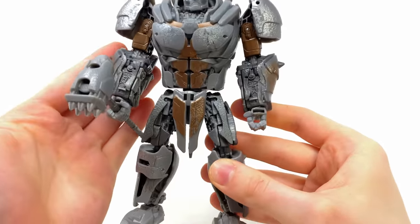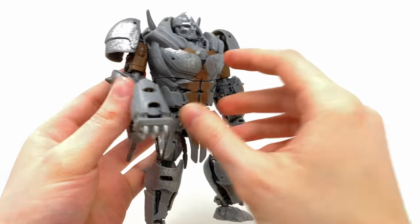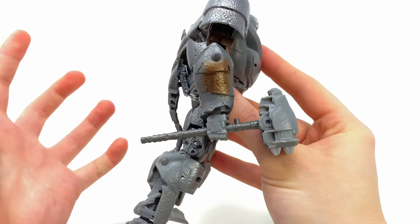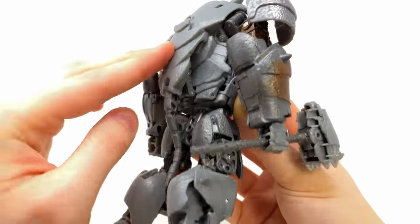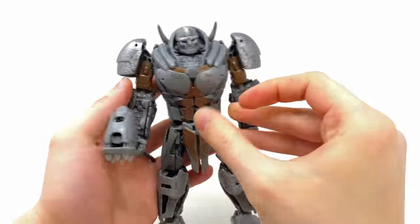Overall, an incredibly impressive and strong looking bot mode. And honestly, I think the biggest geek out moment from the conversion was how they were able to conceal that Rhino head — because as I said, I do think it is a first for Rhinox figures.